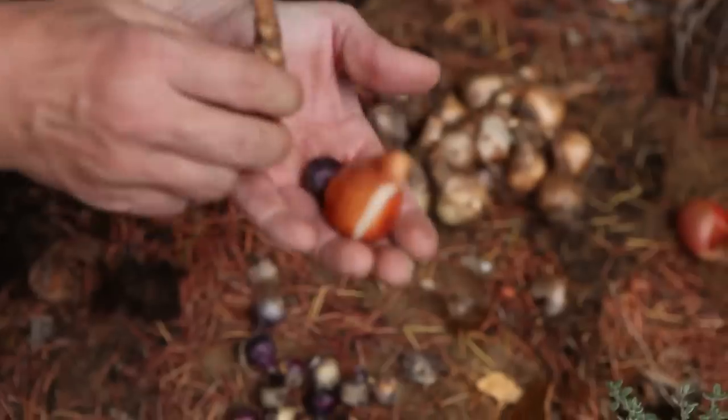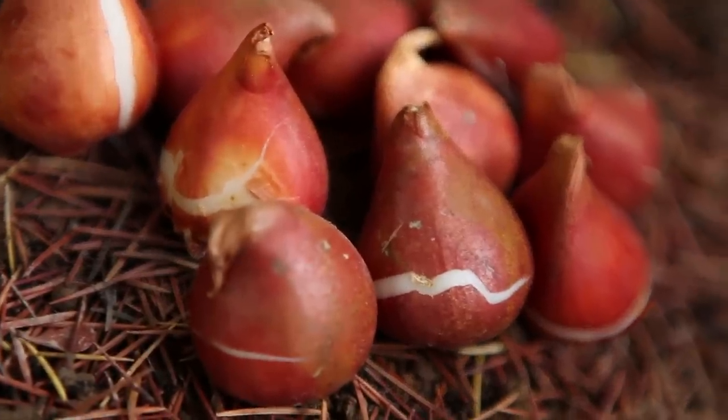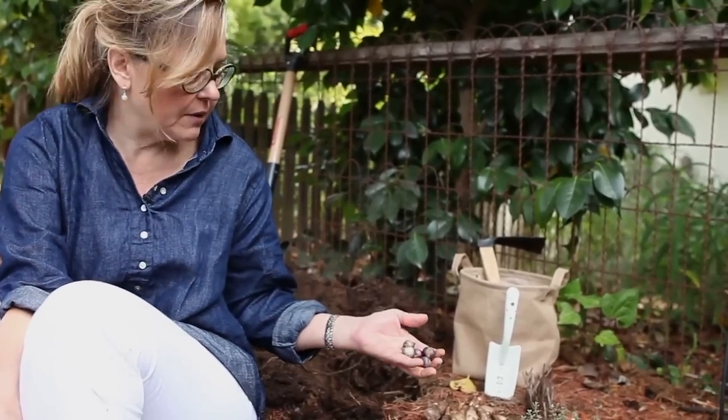I am using three different kinds of bulbs that will go really well together. Yellow daffodils are gonna go deepest, then I got some short white tulips — they're gonna go on the middle layer — and then on top, this kind of pale blue Siberian squill.